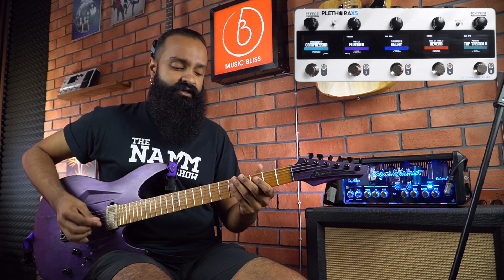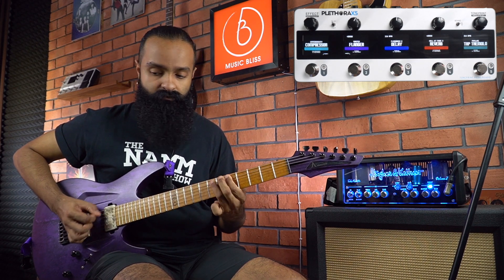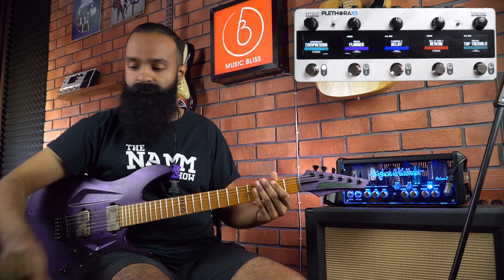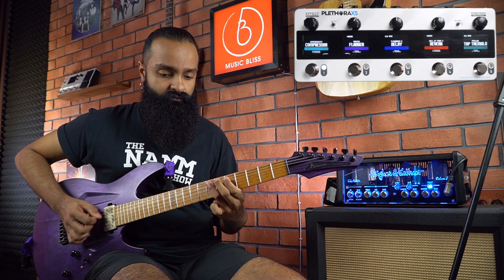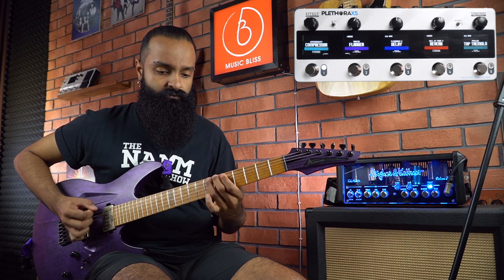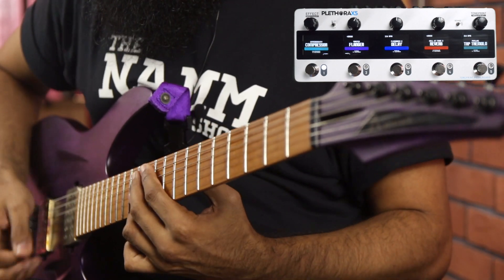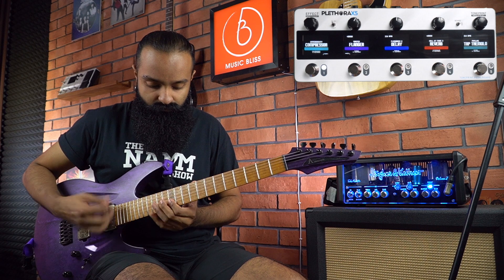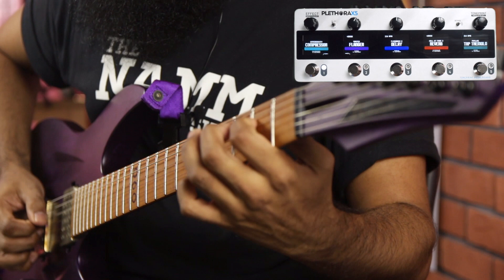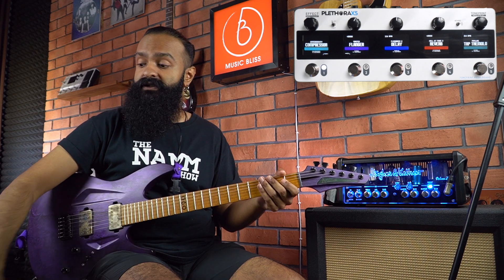First up, I have a compressor, and here's my clean tone. Now let's turn on some reverb.